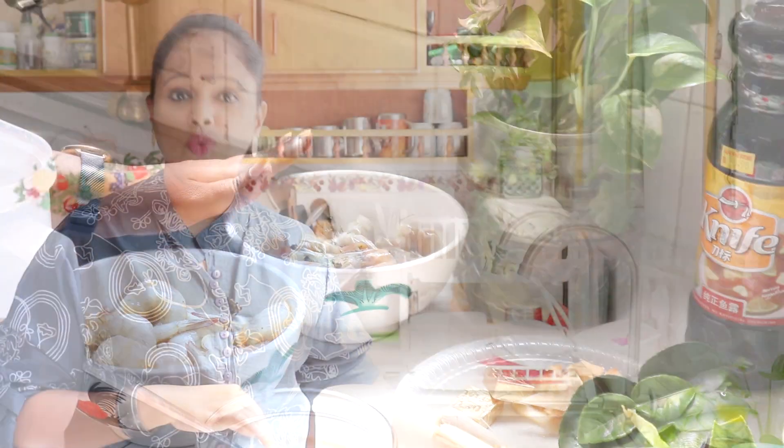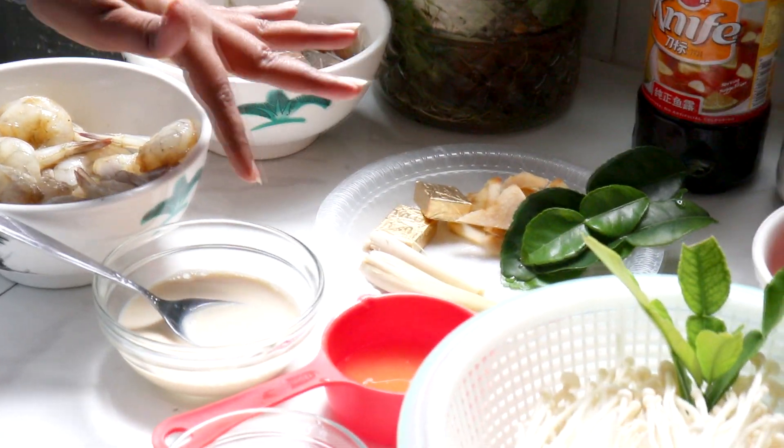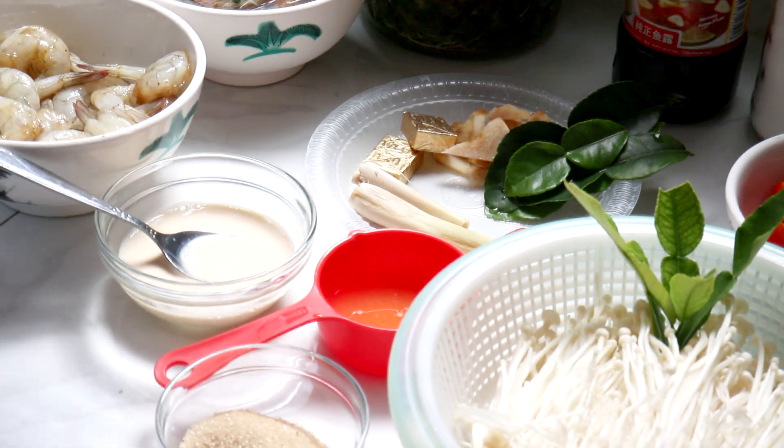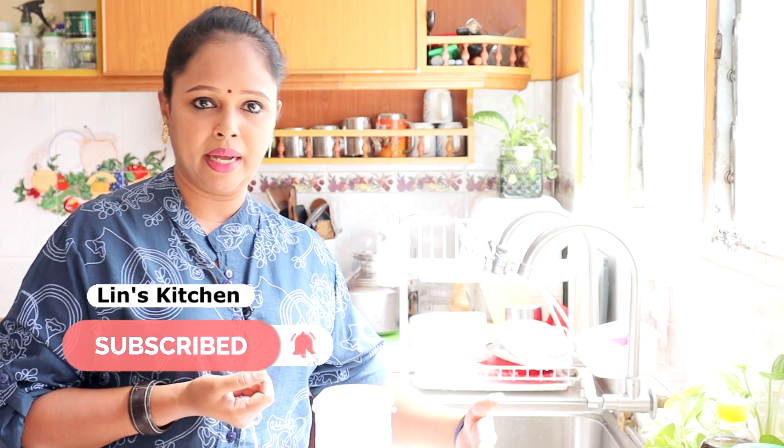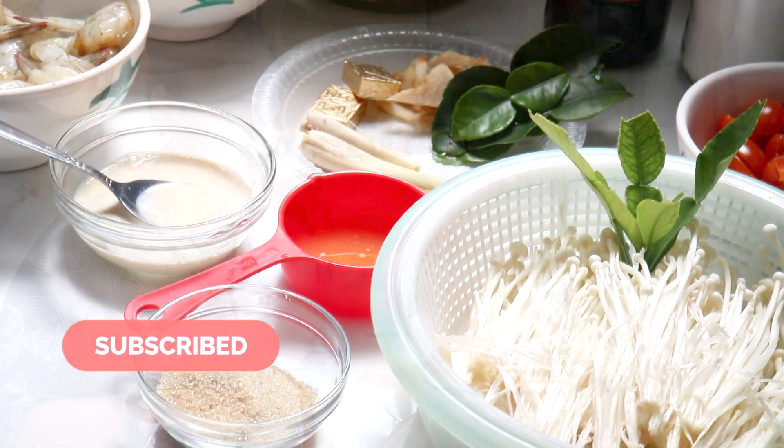Kepala udang ni Lina simpan untuk buat stok udang, sebab stok tu lagi menambahkan rasa kita punya Tom Yum Soup. Di sini Lina ambil lebih kurang enam tablespoon susu cair. Speciality untuk Thai Tom Yum Soup ni ialah susu — sup ni dia creamy-creamy and then sweet sour. Kalau y'all tak suka masukkan susu pun boleh abaikan, boleh add atau tanpa pun tak apa.